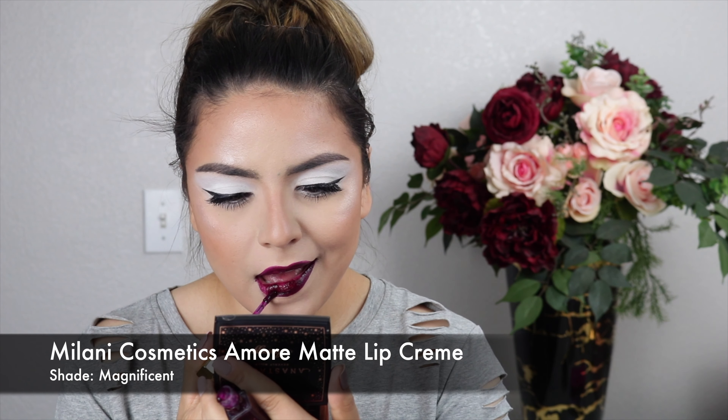Now for the lips — I love this part because the color she used is just beautiful. From far away it kind of looks black but it's actually a super dark plum. She used MAC Retro Matte Liquid Lip Color in Uniformly Fabulous, but I don't have that, so I'm using the Milani Cosmetics Amour Matte Lip Creme in the shade Magnificent, which is very close. Because she added a gloss on top, I'm doing that too with the KAB Cosmetics Lip Oil in the shade Rum Punch.